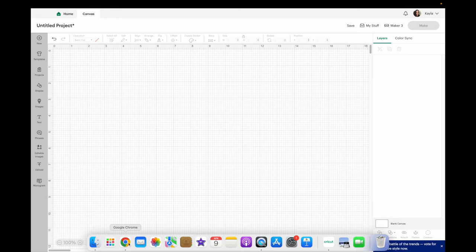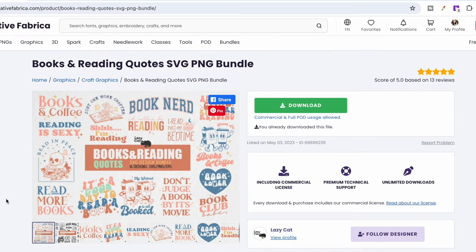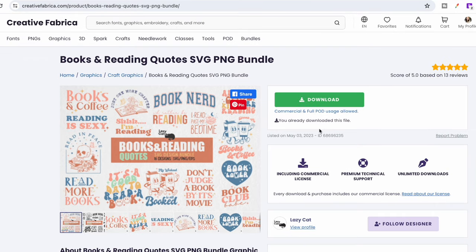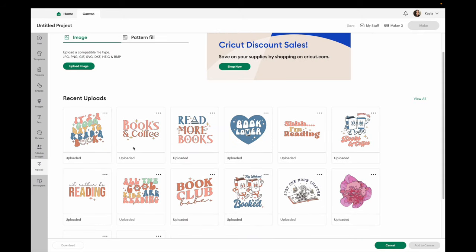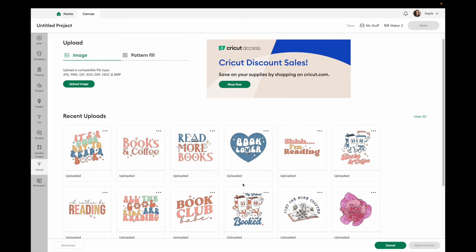I'm going to upload my images. I got them off of Creative Fabrica. This is a bundle, which I prefer when doing something like this — I'm making multiple bookmarks and I want them to look somewhat uniform but also have variety. You can buy it on its own if you don't have the Creative Fabrica membership, or they always have the option to sign up for the membership for free. You can download it and if you decide you don't want the membership you can always cancel it. I'll click on upload to grab my designs — I already have these in Cricut Design Space but I'll show you how I did this.